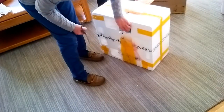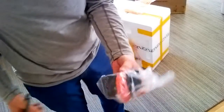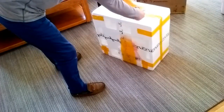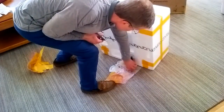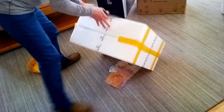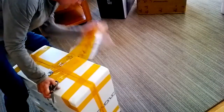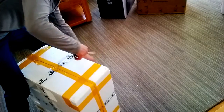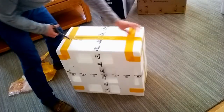We've got the training wheels, which I hope I'm not going to use. The second training wheel. Pretty good job of packing it up here.